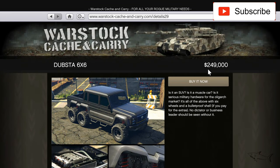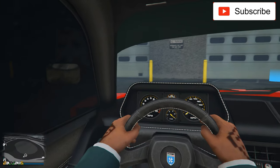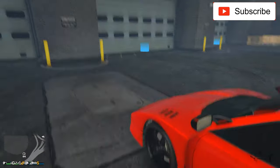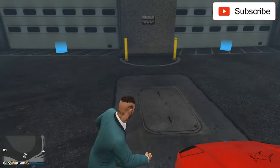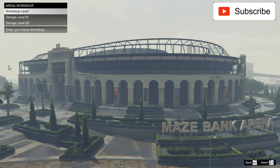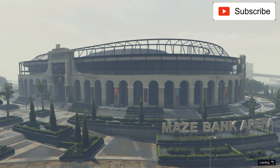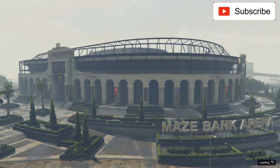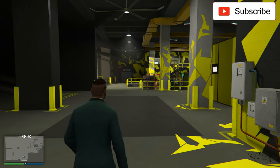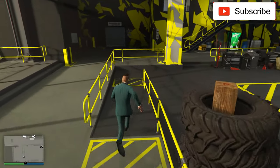This is 250k — let's be accurate, 249k. Right now I am driving my Ferrari, this beautiful Grotti, which I'll put a link to in the video description. I will also put my Instagram in the description if you want to check some really nice car pictures.